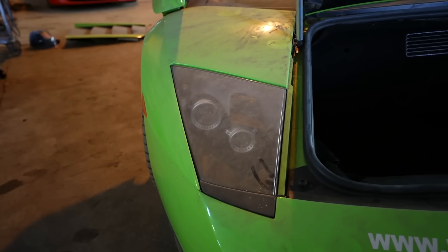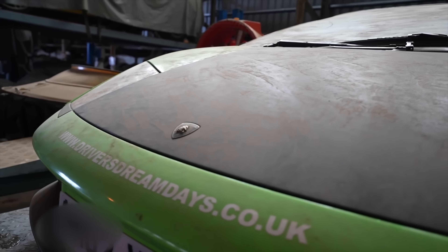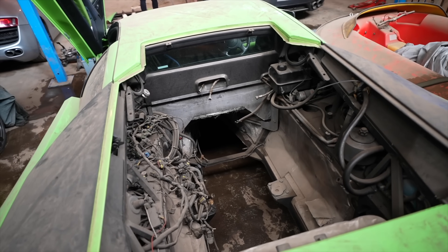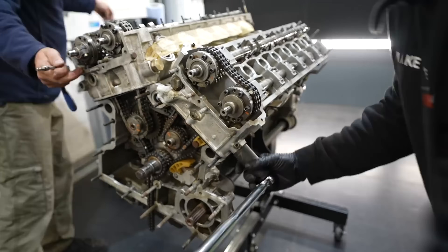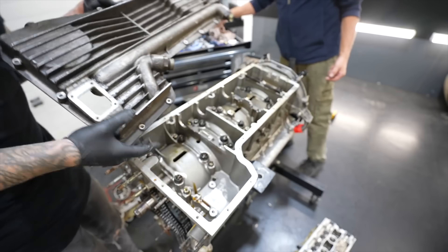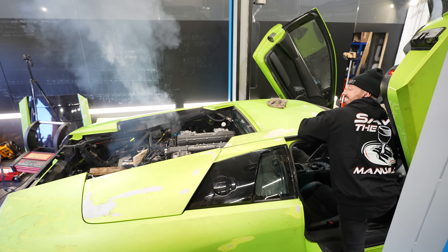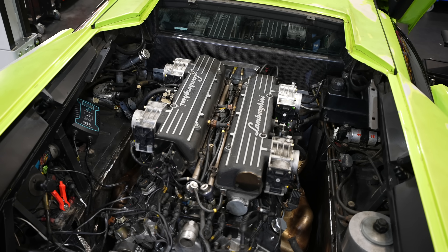Today we'll find out whether this engine rebuild was truly successful or not, and if it was, I might even get to drive it. It feels like yesterday when I picked up my dream car, the Lamborghini Murcielago. It was abandoned at a track experience place with a broken engine and some other serious issues. Me and my dad attempted to rebuild the car and engine with no previous Lamborghini experience, finding ways to keep costs low. We got the engine started in the last video, but the true test will be when we run it to temperature.